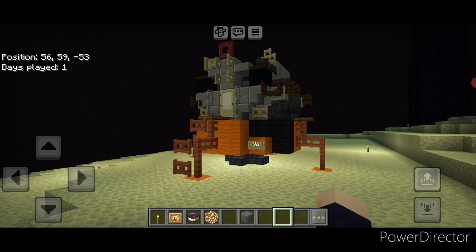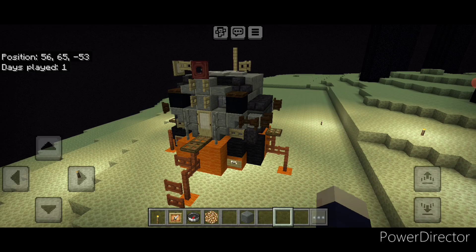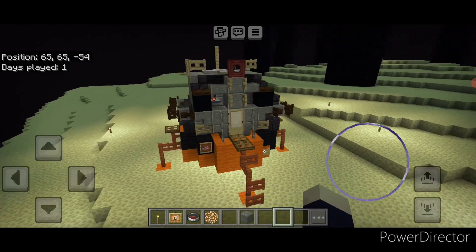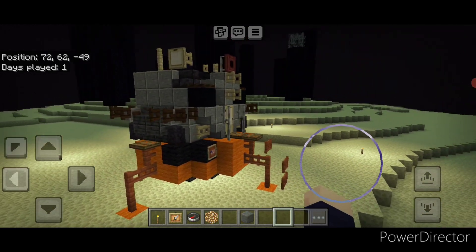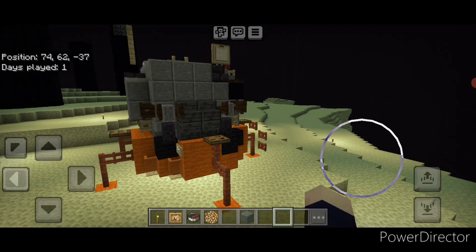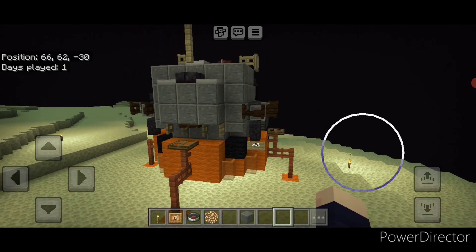Hello everyone and welcome to French Fry Trains. Today is the 50th anniversary of the Apollo moon mission, so in honor of that we're going to be building the Apollo Lunar Excursion Module, otherwise known as the LEM or just the Lunar Lander. As you can see here I built it in the End to try to give it that being on the moon vibe.